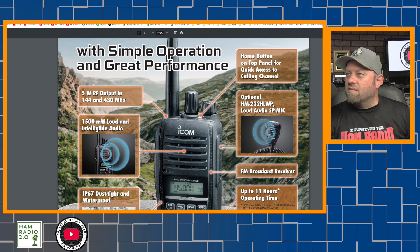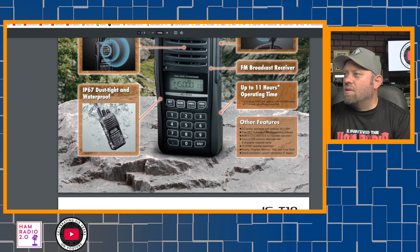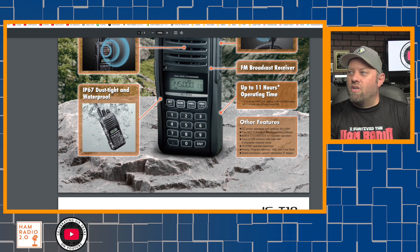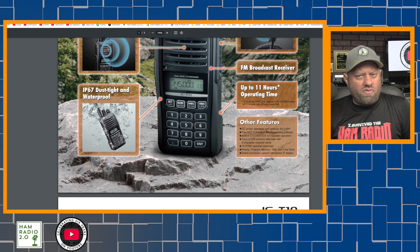Home button on the top panel for quick access. There's an optional HM-222HLWP loud audio speaker mic, and you can get an optional speaker mic for it. IP67-rated. It also shows DC power operation with optional AD-149H — probably a cigarette lighter-style adapter. Free CS-T10 downloadable programming software, so it will have software you can download for programming. And there it is: total of 208 memory channels with a six-character channel name. Built-in CTCSS, 16 DTMF, priority, program memory skip and tone scan, and a direct conversion system.